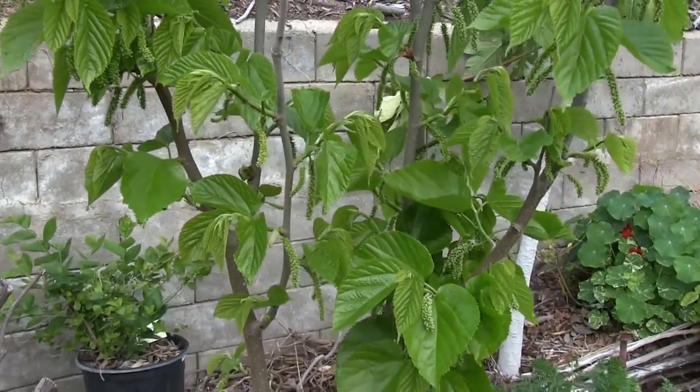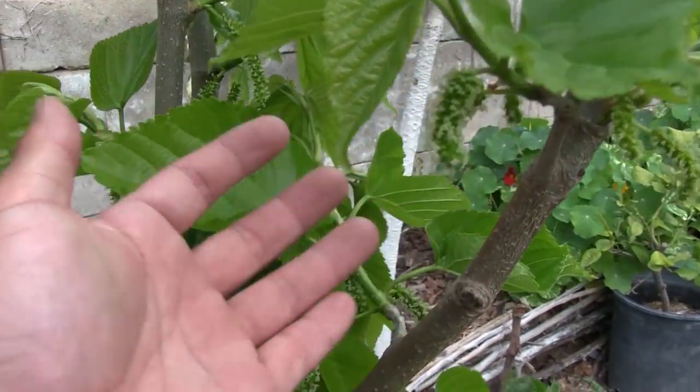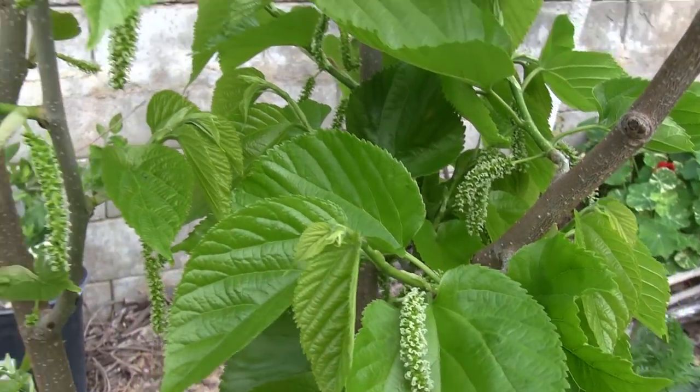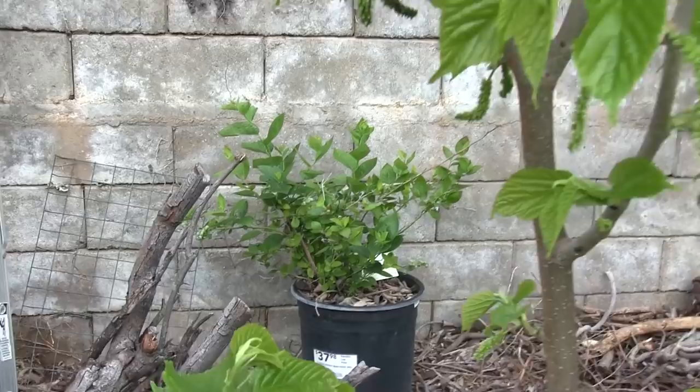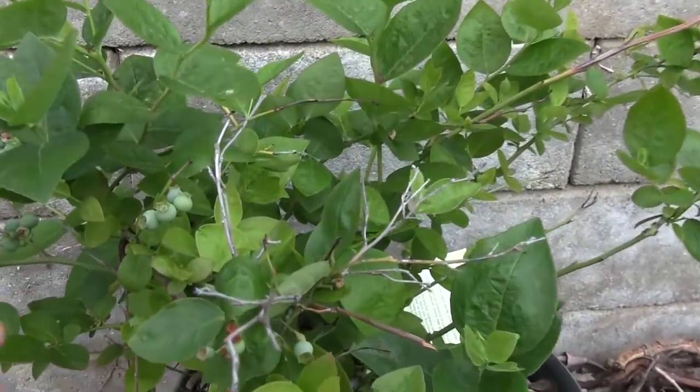We have our Pakistan mulberry that's pushing out a lot of fruit. We noticed last year that early in the year it's not warm enough to ripen the fruit, so hopefully with all these potential fruit it ripens up properly and we get a lot of good mulberries to taste.